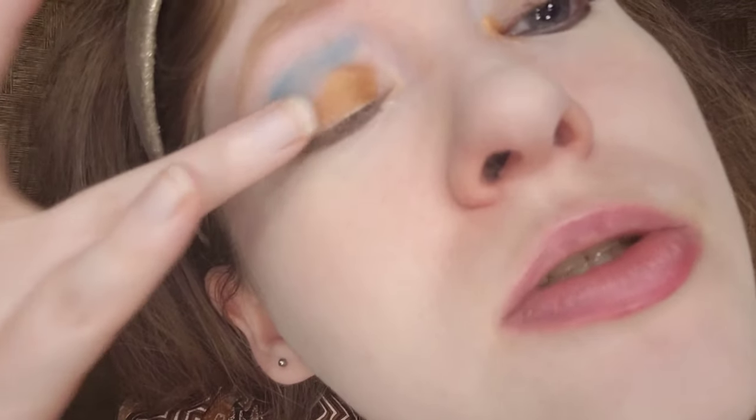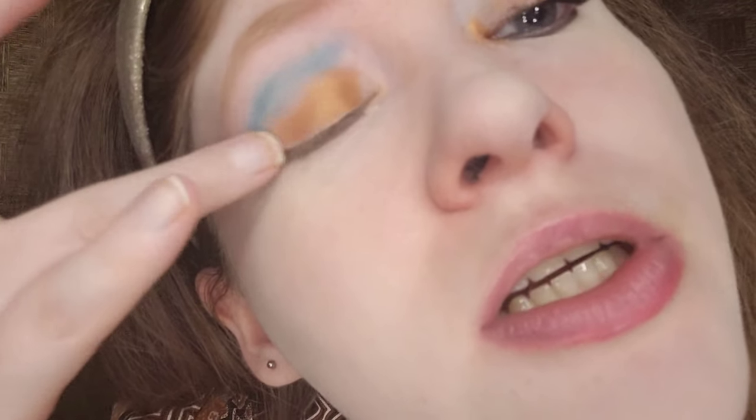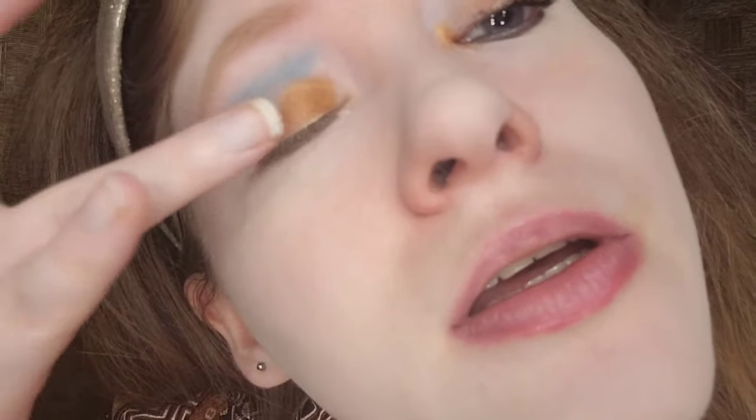For the lid, I'm taking Nuffin Hill, which is a bronze shimmer — I'm just using my finger to apply it. This does not have to be perfect; it's just for Halloween. Halloween makeup is just for fun.